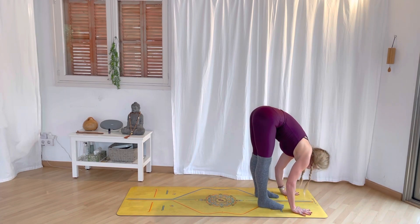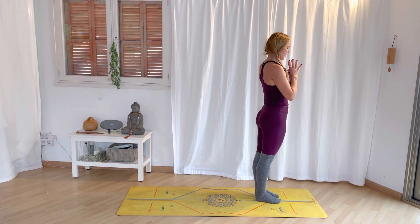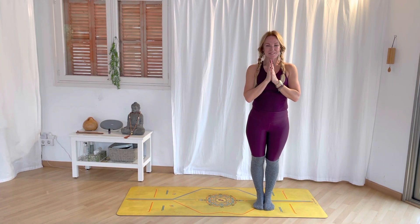Inhale, lift the heels. Bend the knees, and maybe a little jump to the top. Half lift, inhale. Forward fold and bow, exhale. Both arms up, inhale. Step the feet together — draw your beautiful energy into the heart space. Namaste.